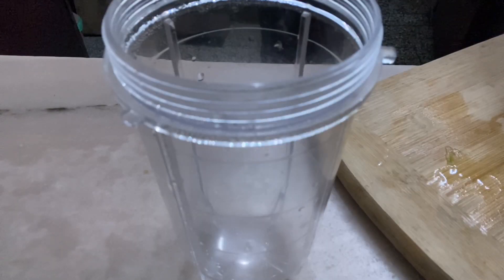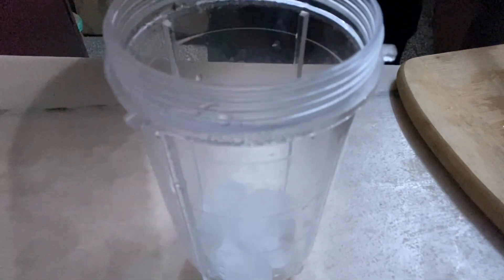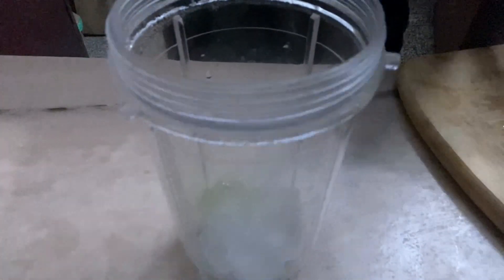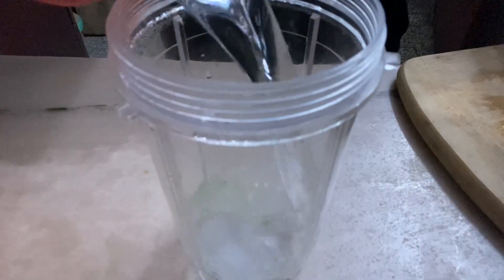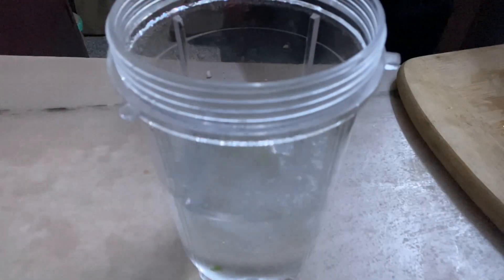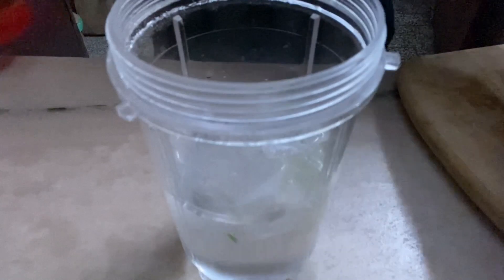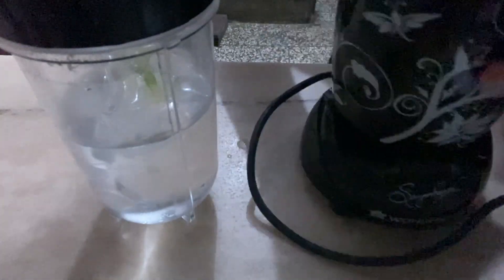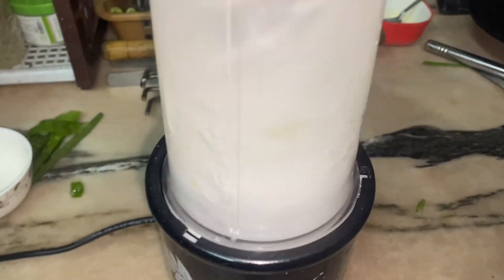After the gel is extracted, I am adding some ice in the blender and then adding the extracted gel. I am adding ice because it takes away a little bit of the bitterness. After that, add cold water — you can also use room temperature water. I am just going to blend it in my blender. This is a NutriBullet or Wonder Chef blender — it is amazing for smoothies and drinks — and it mixes very well.